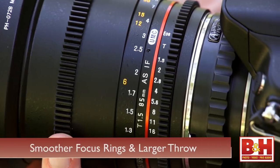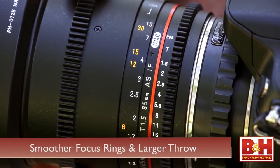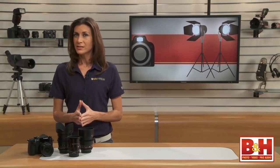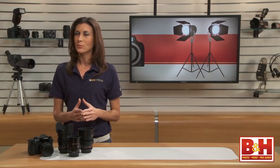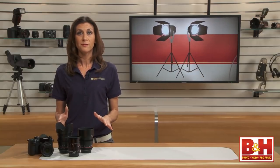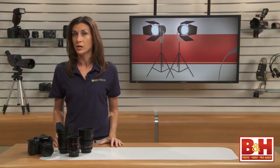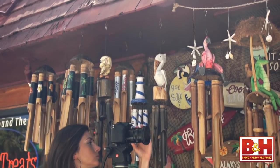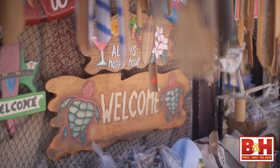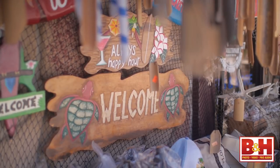The focus ring on a cinema lens will have a much larger degree of rotation and a much smoother turn than a photography lens. Many have a focus throw of 300 degrees. When shooting video, it's not usually appropriate to see the camera hunting for focus. That can ruin the cocoon of fantasy that the film is supposed to create for viewers. So when the focus must change during a continuous shot, the movement of the focus ring needs to be precise, silent, and smooth. Cinema lenses are designed to deliver that.